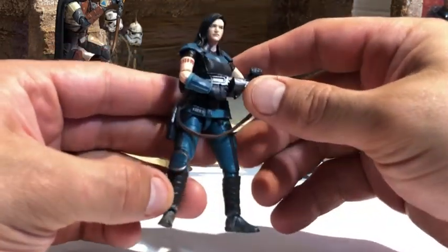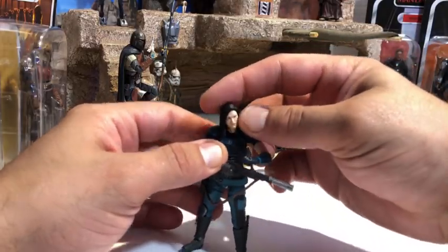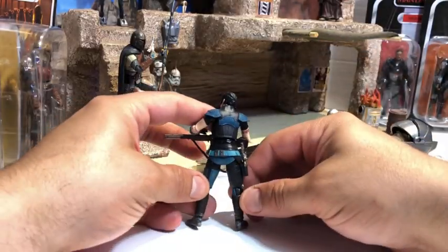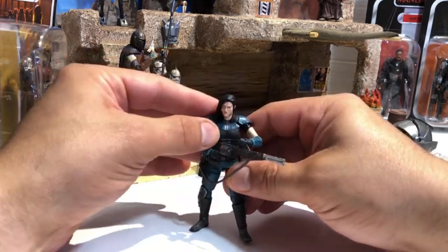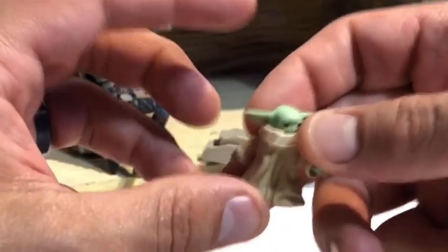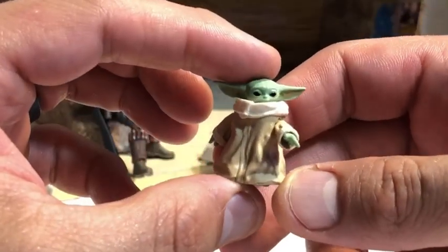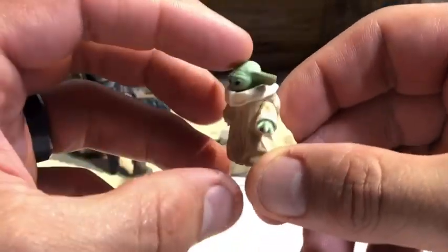One of the hottest figures out there is Cara Dune — and I am in love with her character on the show. Such a strong female lead, kicking butt, taking names, doesn't need any help. I love her articulation and I do a full video on her — check it out.